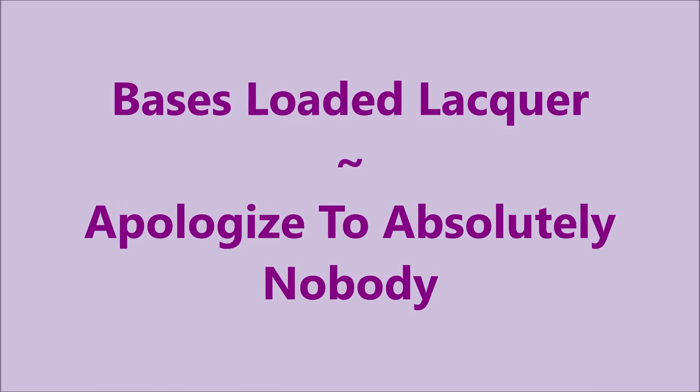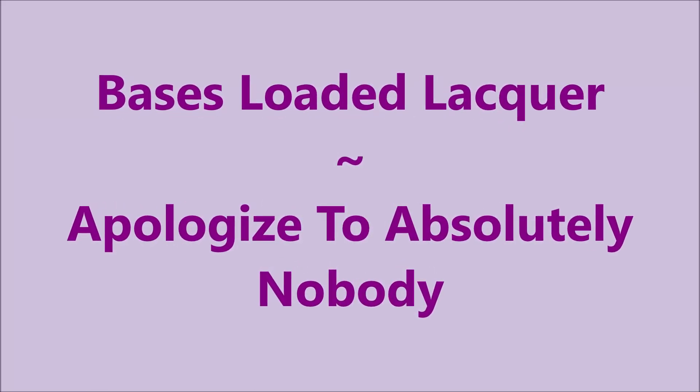Hello my friend and welcome to my channel. Today I've got Bases Loaded Lacquer - Apologize to Absolutely Nobody.